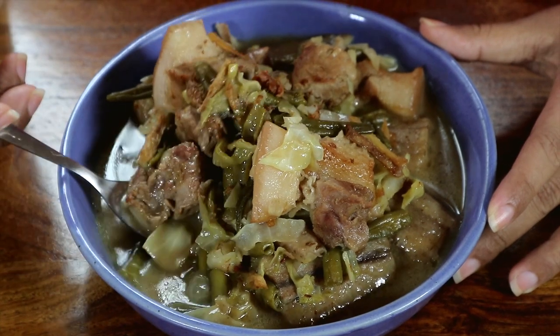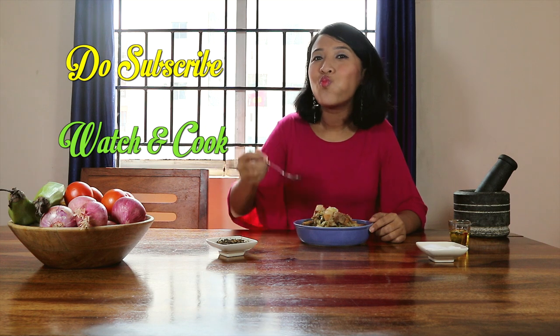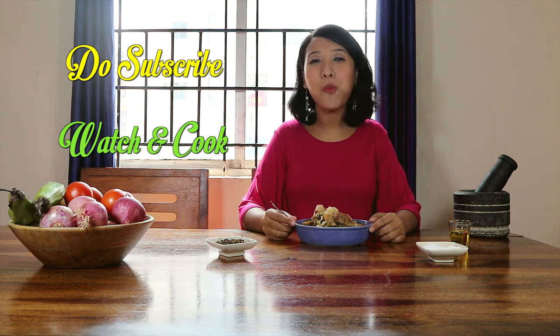The stew makes a great and hearty meal on any day and I'm sure you guys will enjoy it too. And now it's time for me to dig in!